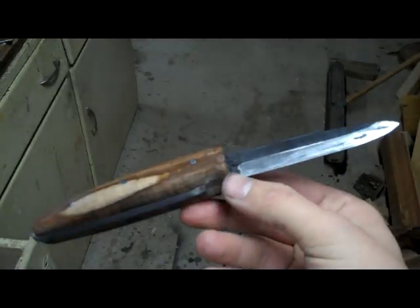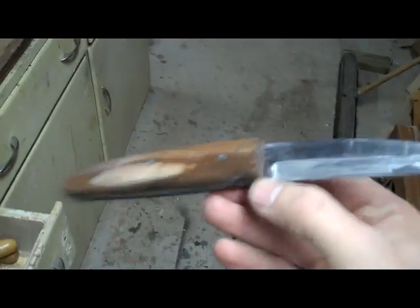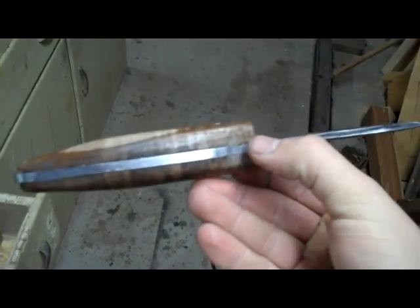Alright, here's the finished product. It came out to be eight and a half inches long with a three and a half inch blade. I chose the dark cherry wood as the handle. And I think it came out pretty, pretty pretty. Haha.